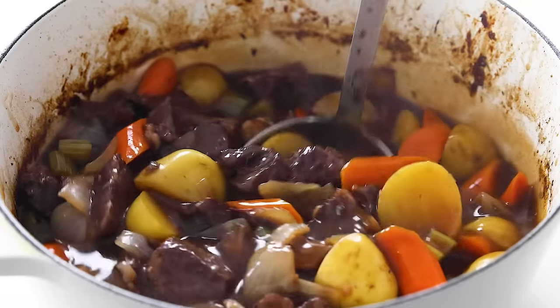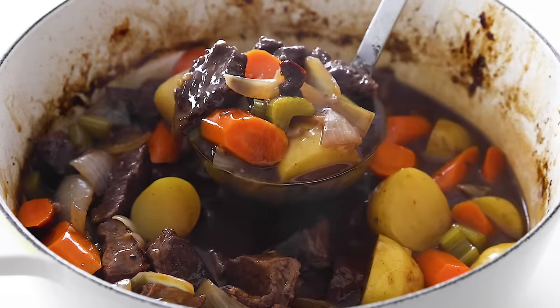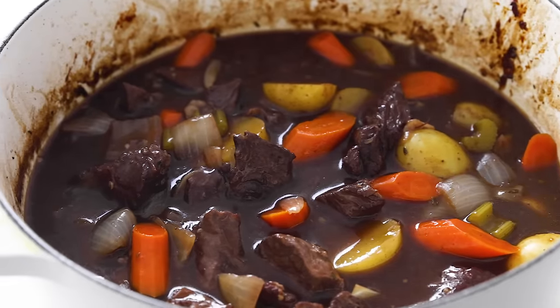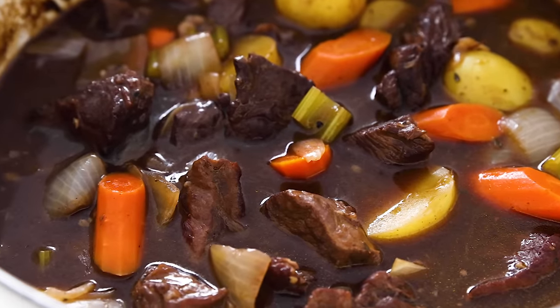With colder weather approaching, you guys better know how to make a classic beef stew. This childhood favorite of mine is a cold weather staple, and who doesn't love a hearty and warming one-pot meal anyway? I'd also say it's perfect for meal prep, but odds are you're not going to have a lot of leftovers, so you might want to plan ahead and just make a second batch. Let me show you how to make it.